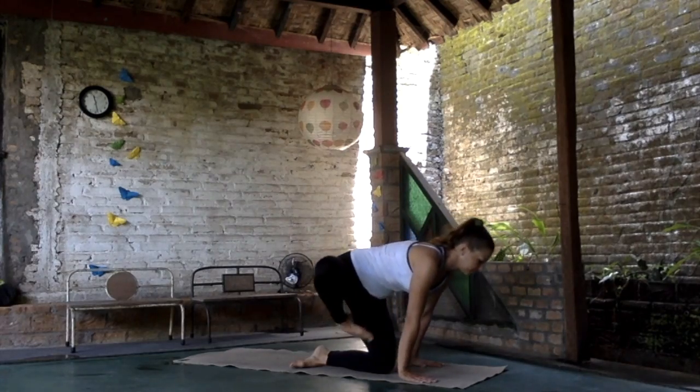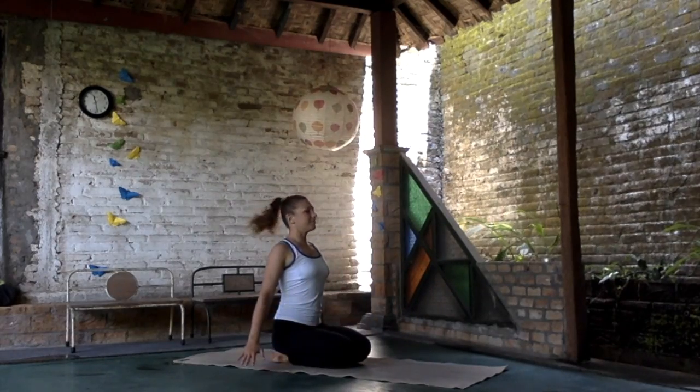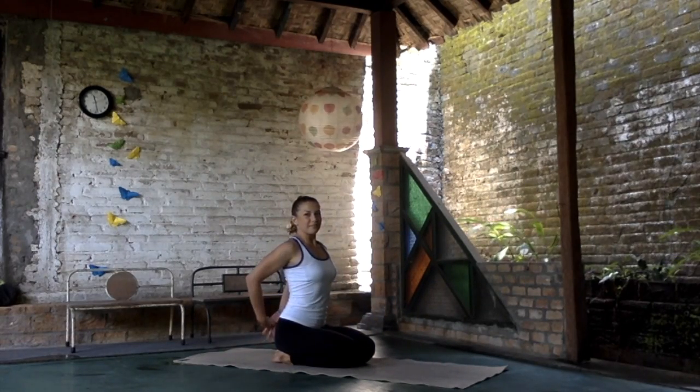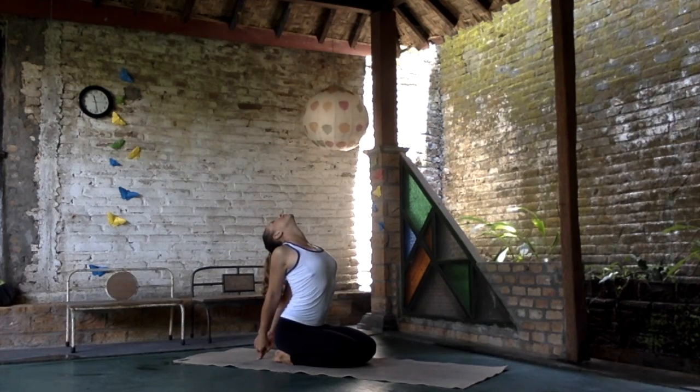Bring your body to the kneeling position, all fours, and then sit between your heels. Interlace the hands over the back, shoulder blades together. Move the head back. Touch the tip of the fingers to the ground and stretch the chest.